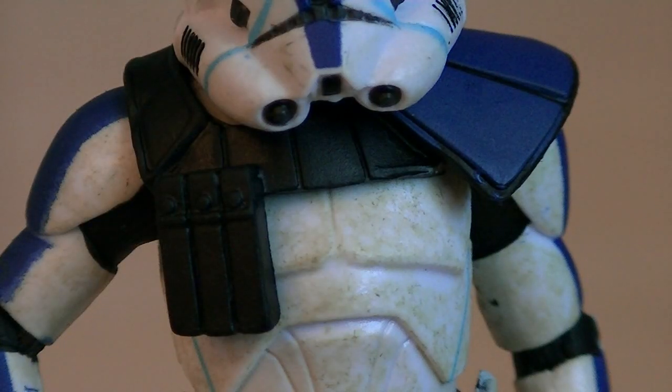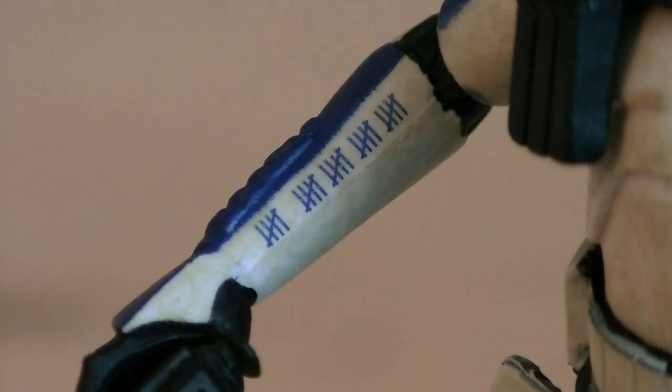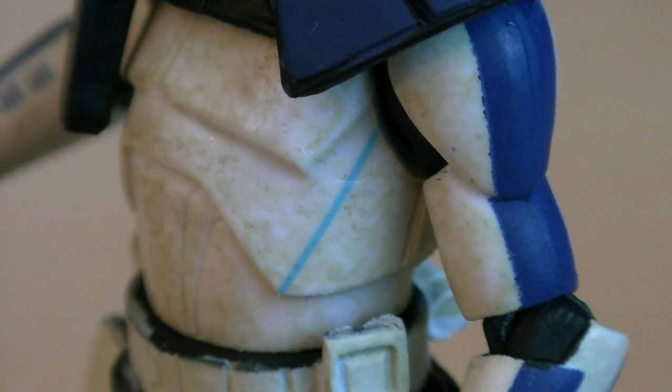His pauldron is also completely new. You can see the ammo pouches, and it's also painted in black and blue. Throughout his body he has more tally marks, but unfortunately they're clean rather than rough. And he also has more welding seams on his torso.